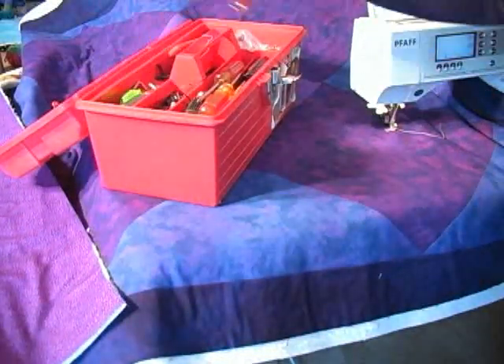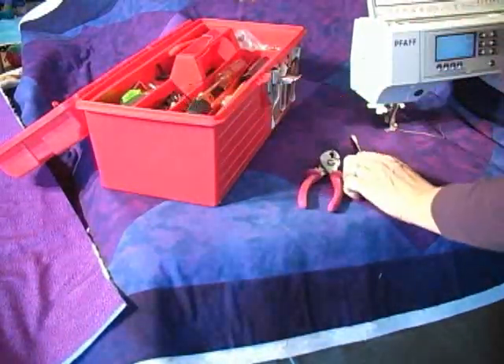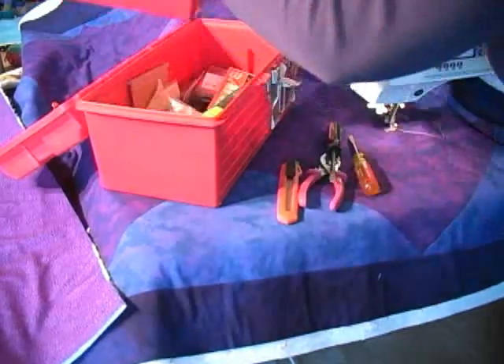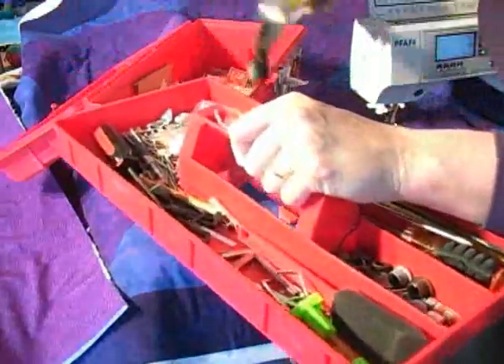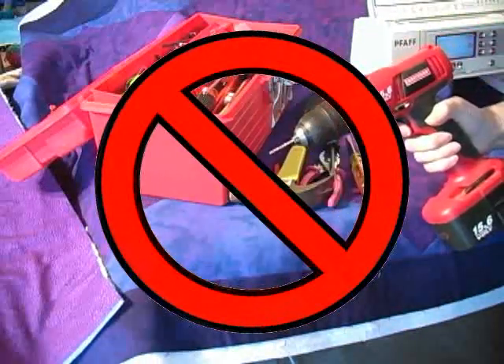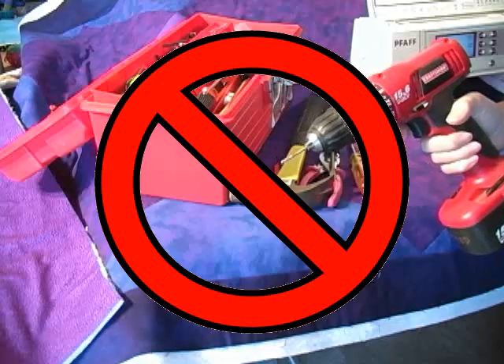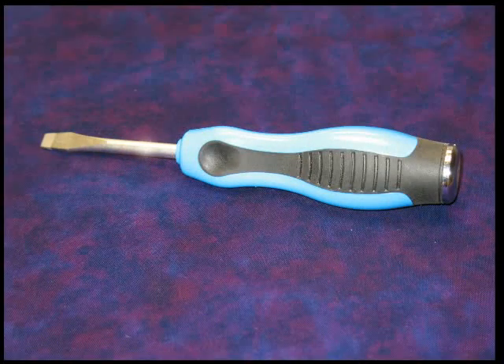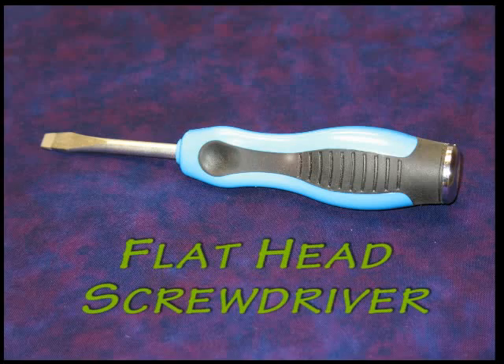Now you're probably thinking that swapping out this ankle is going to be a really big deal and you're going to need all kinds of tools. No way — this is really fast and easy to do, so let me show you. The only tool you'll need to make this conversion is a flathead screwdriver, and we've all got several of those around the house.